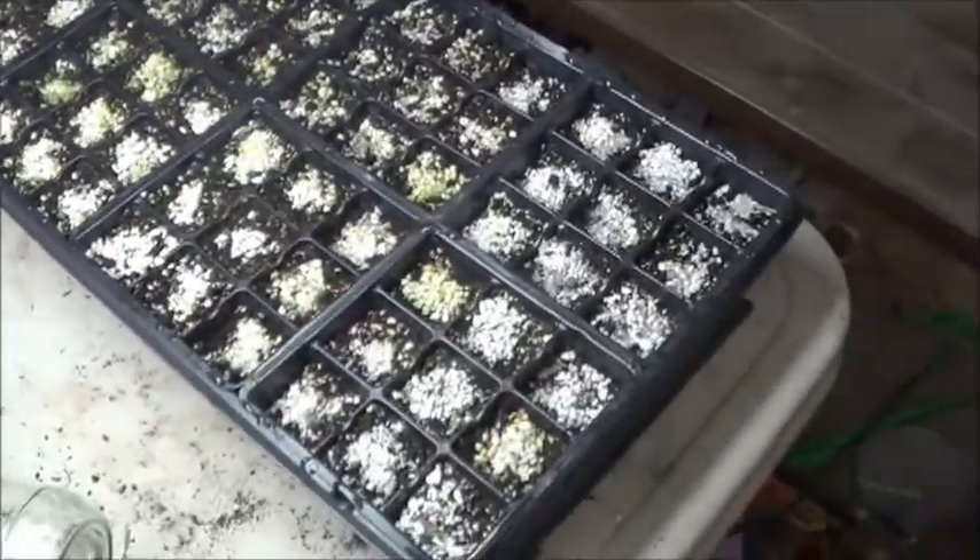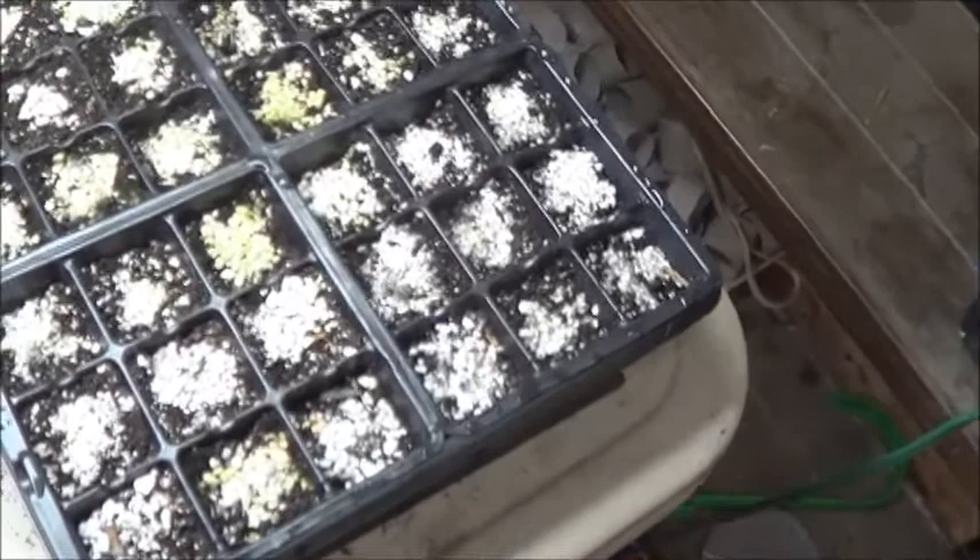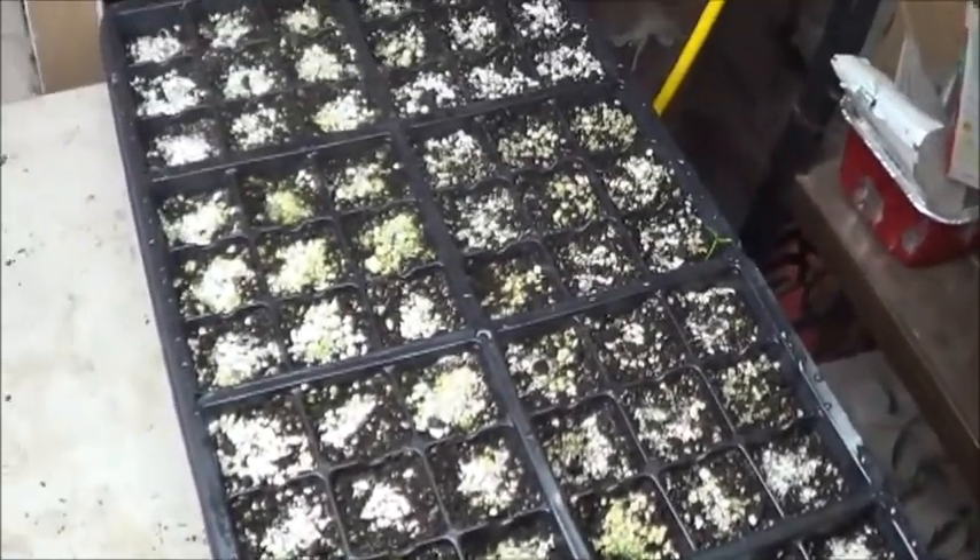That is really kind of surprising for only seven days. This is on a heat mat, but standard planting works - who knew?